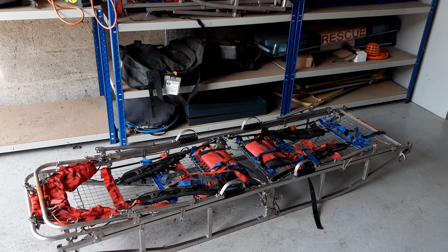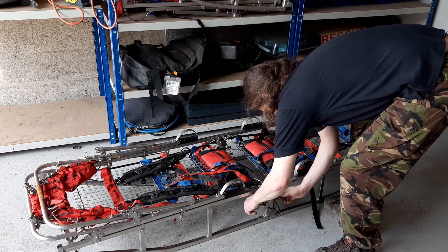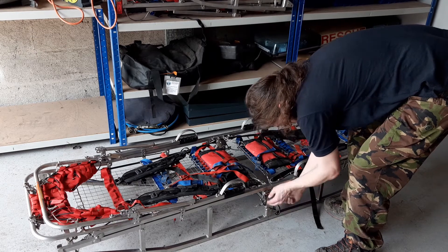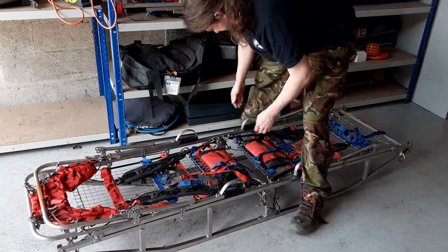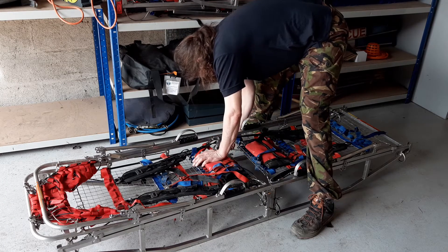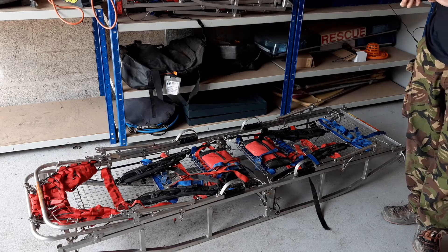There we go. Now as you normally would, go through and tighten everything up - make sure all the pins are in place. It is possible, you just need to be a bit more careful.